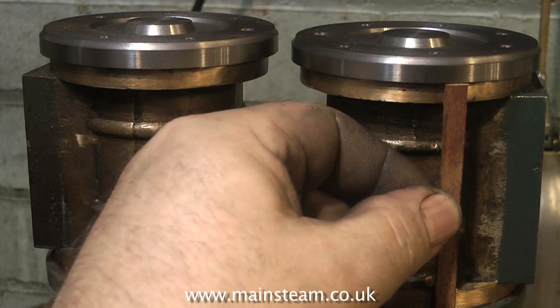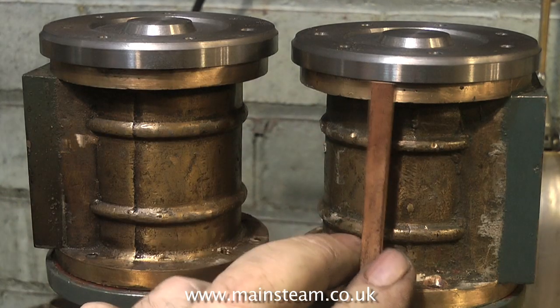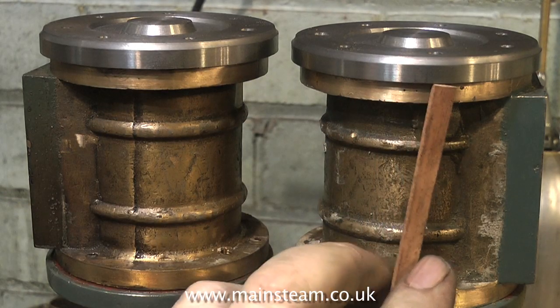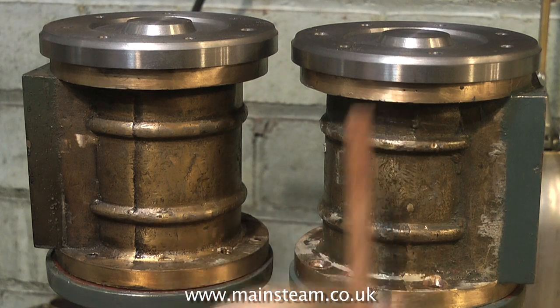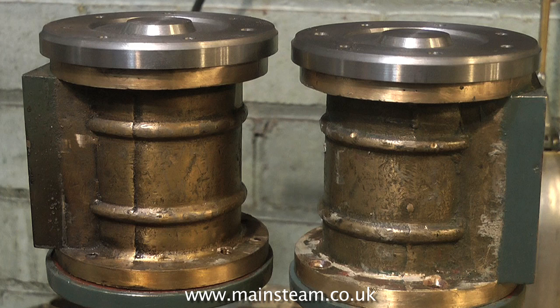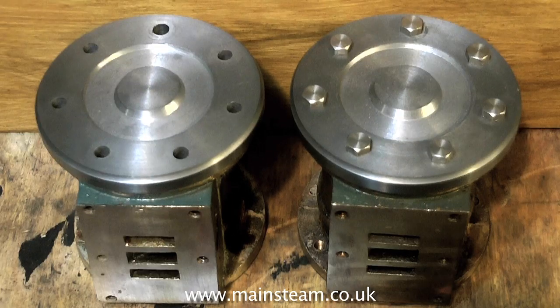Now it should be clear why I made the cylinder covers a larger OD. The original OD of these cylinders is too small for the standards upon which they sit, but now I've machined the cylinder covers to the same diameter as the standards. When I put the cladding in place the cylinders will look much better on this engine. So that's the top end more or less taken care of — there's still a lot of work to do yet. The next one, part 7, will be along shortly. Thanks for watching and I hope you found it useful.